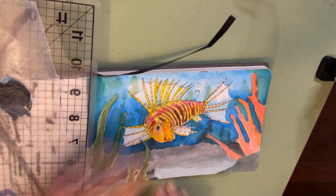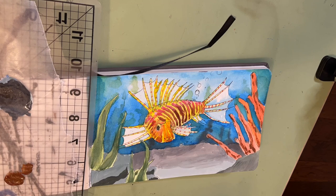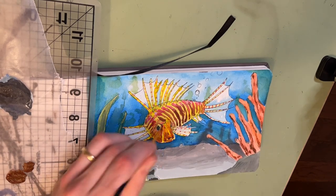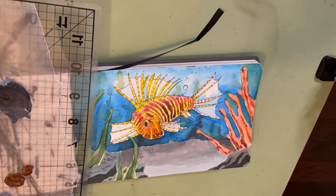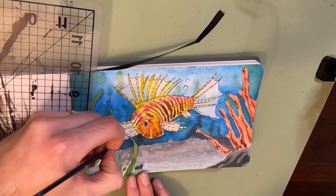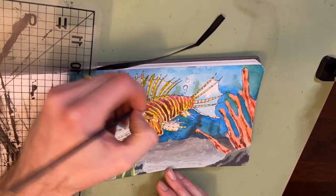I brighten up the back because that's where my light source is coming from — kind of the top and behind the fish. Adding in some shadows on the fish and into the coral as well to give things a little bit more shape and dimension. And the same with the rocks there, adding in a little bit of that as well. You'll see me go in with a little bit of white to kind of brighten up some of those spots on the fish.